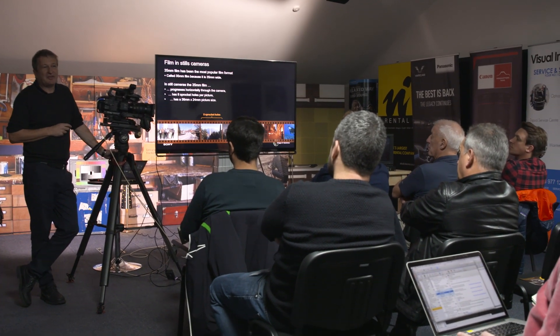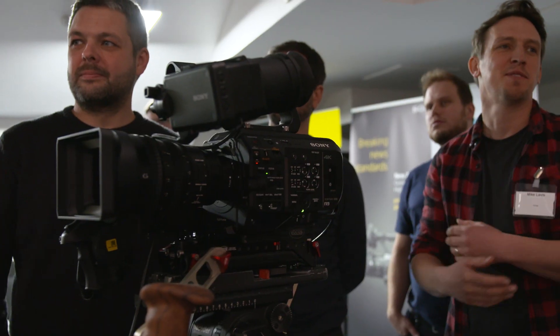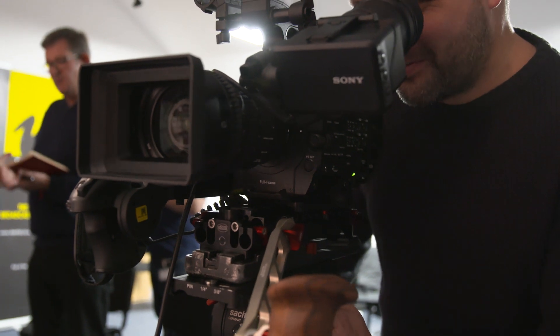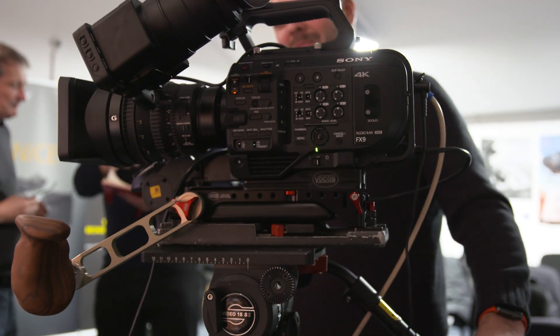And finally, on Tuesday we ran a packed Sony FX9 Open Day, where our customers had a chance to try out this exciting new camera for themselves. From the reaction of the people who attended, this is going to be a very popular camera, so if you're interested, give our sales team a call or email us using the contact details below.